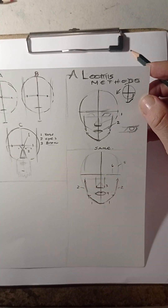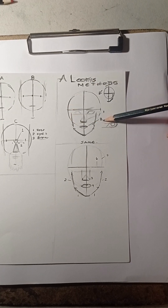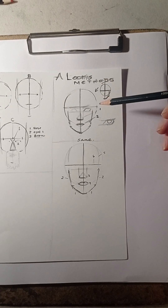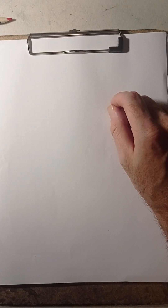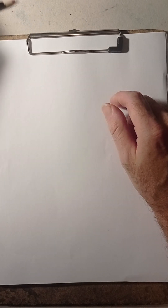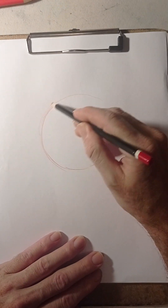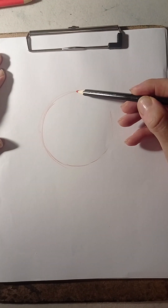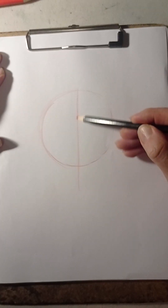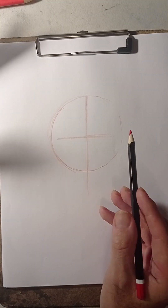We're going to work little by little with these techniques. This is almost like the Loomis method — it's a little bit different, but it might work so let's give it a try. Start with a circle. I'm not going to finish the face completely; I'll do some details, but what I want to do is show you how it's done and the rest is up to you.